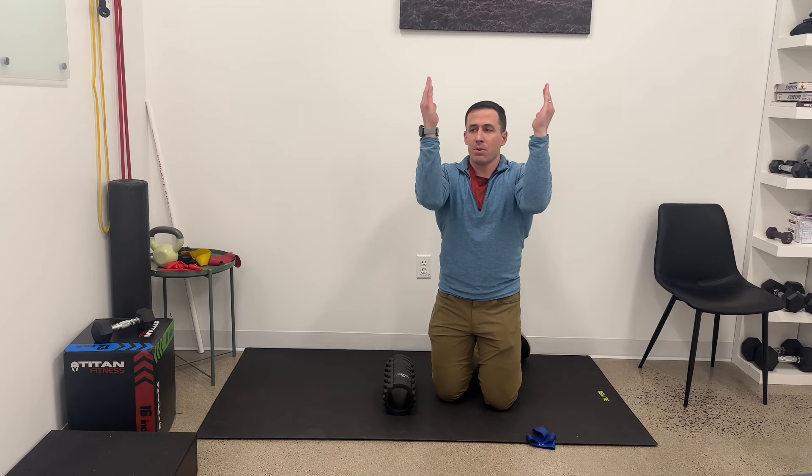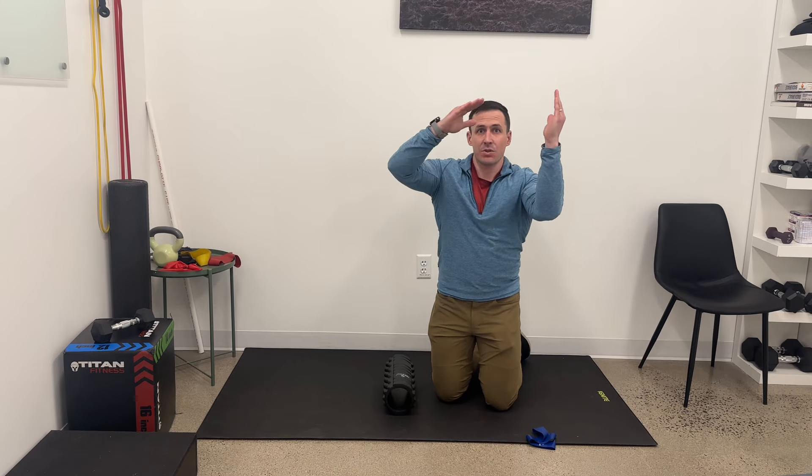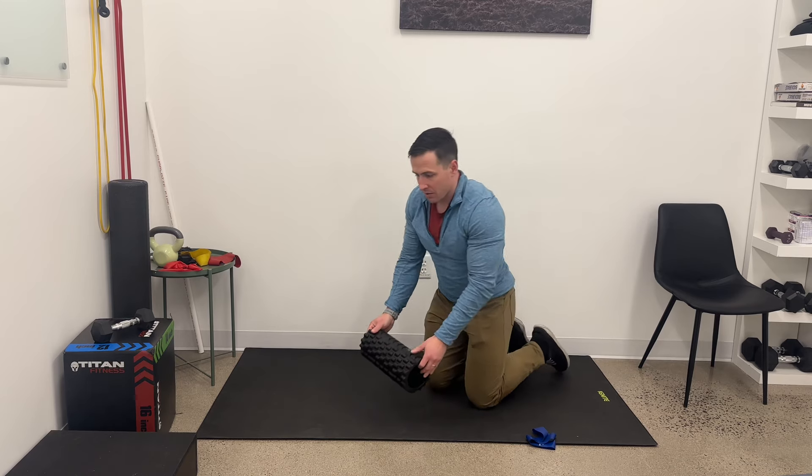We're looking to actually get the shoulder blades rotating up and promoting what's called external rotation, which is this motion — whereas that is internal rotation.